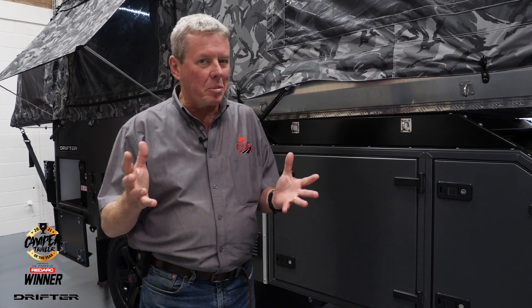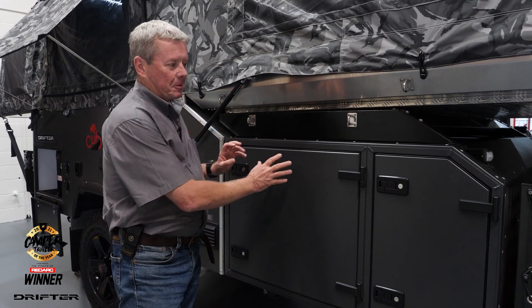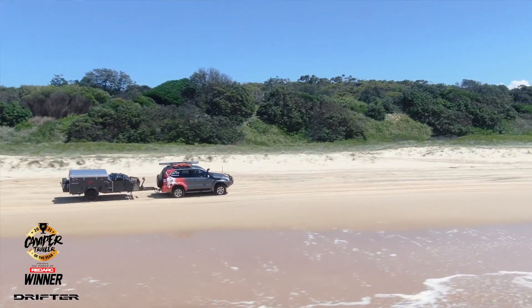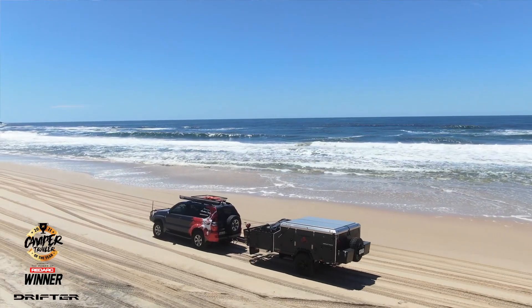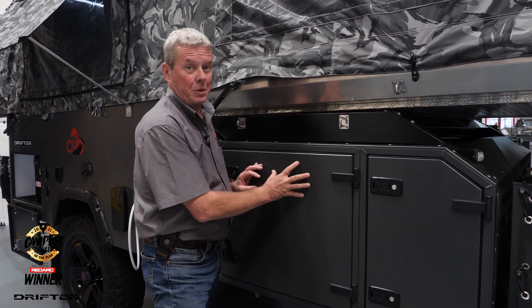One of the things you've probably noticed already is the color of this Drifter. It's a matte finish color called Monument. The matte finish is all the rage in the automotive industry at the moment — we've had a lot of requests for it, so going forward this is going to be the standard color in a lot of the off-road models that we do.